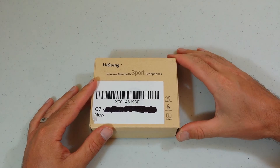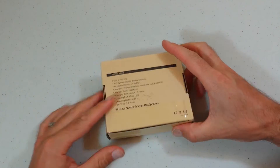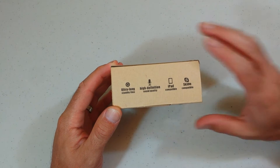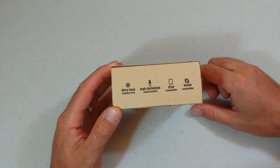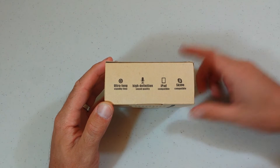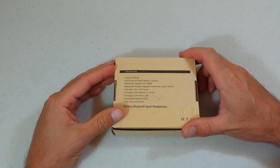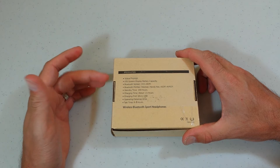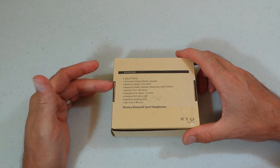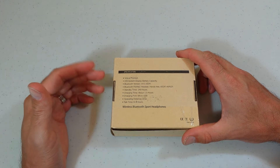Welcome back. The company is HiGoing and it's the wireless Bluetooth sport headphones. On the side here it says it's got an extra long standby time — we'll get to that — and high definition sound quality, which is pretty cool. On the back there are some specifications: it's one of the latest Bluetooth versions, and it's got a standby time of 240 hours — that's a lot of standby time.